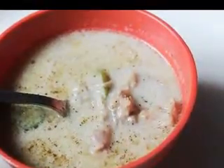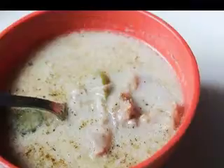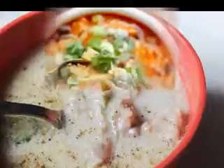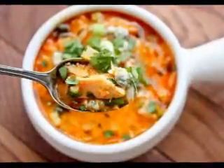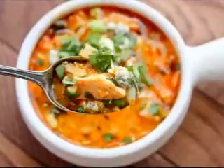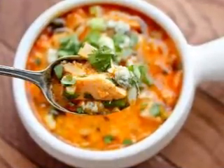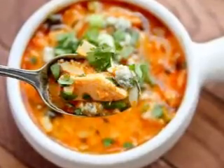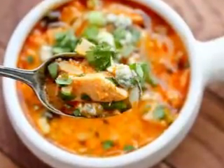Thick and hearty seafood chowder. What you will need: 1 tablespoon oil, 2 cups chopped onions, 1 cup diced celery, 1 half cup chopped carrot, 2 bay leaves, 1 teaspoon minced garlic, 2 large cans clam juice, 2 cans diced tomatoes, 1 and a half pounds new potatoes, 1 tin corn, 1 half cup chopped parsley, 4 pounds raw assorted cleaned shellfish of your choice.